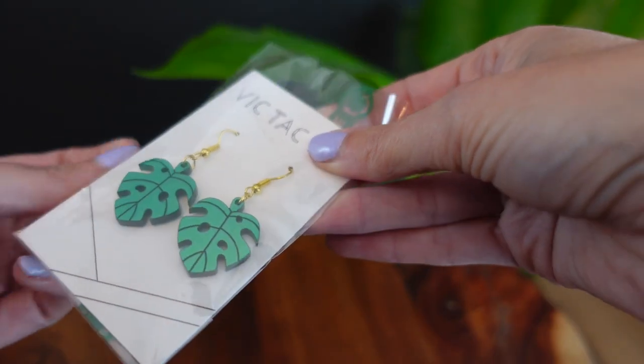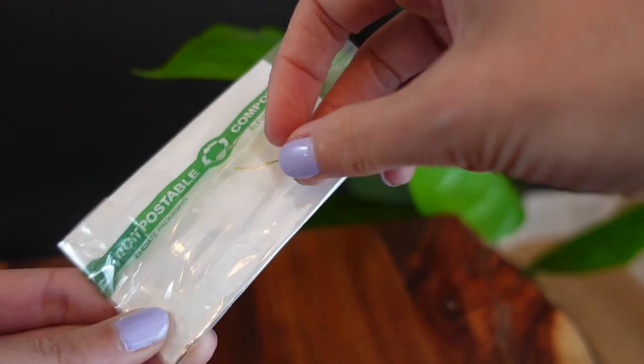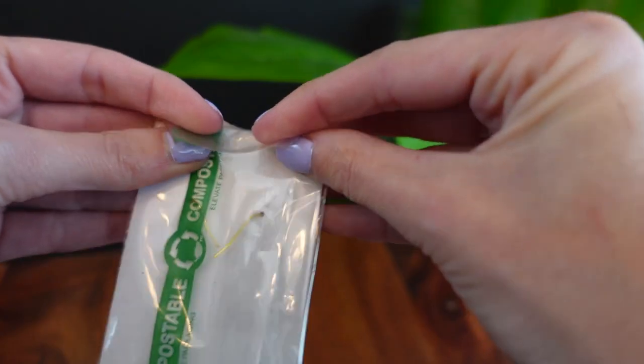Next, to add an extra layer of protection, I wrap the earrings in clear compostable cellophane bags. I couldn't find the perfect size bag to fit these cards, so I fold them and tape them to match the card size perfectly. I get these bags from elevatepackaging.com.